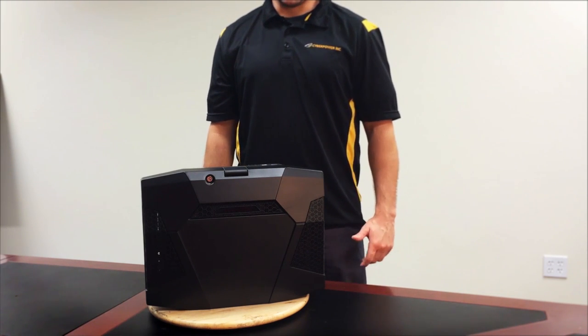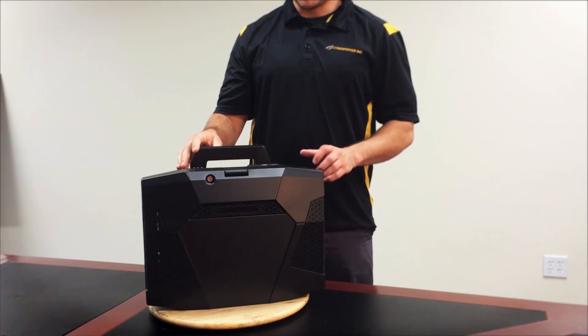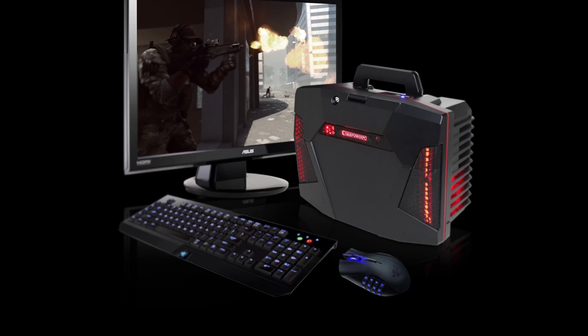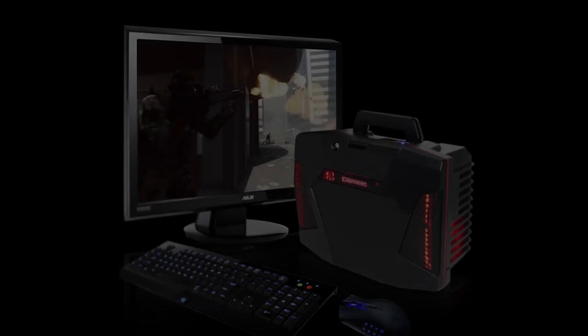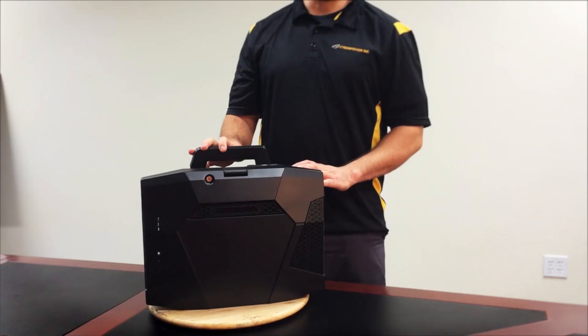Welcome back to the CyberPowerTech Lab. Today we're going to take a look at a product that we first introduced back at CES 2014 earlier this year. This is our FANG BattleBox, a small form factor machine that we've designed specifically for LAN party use.